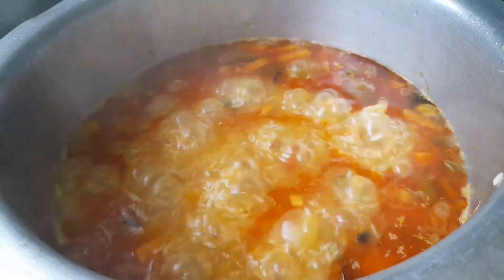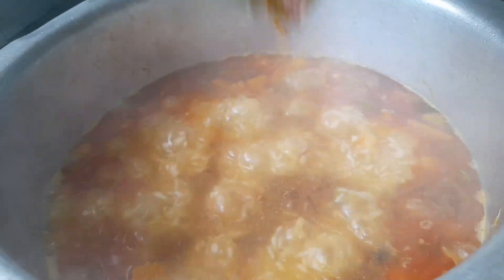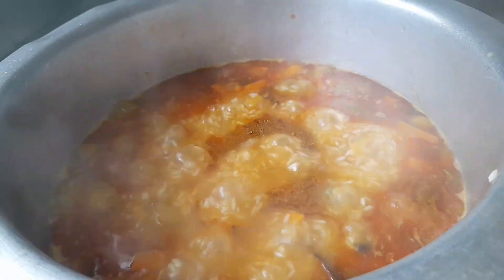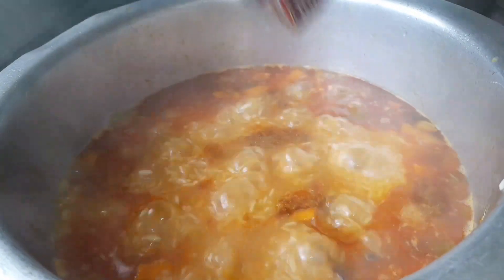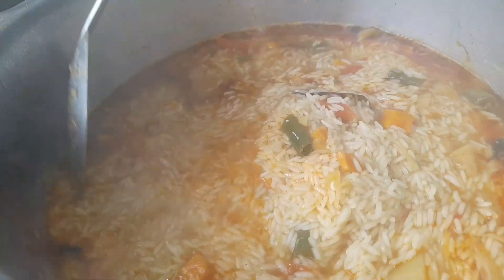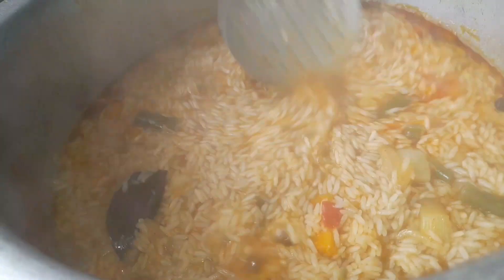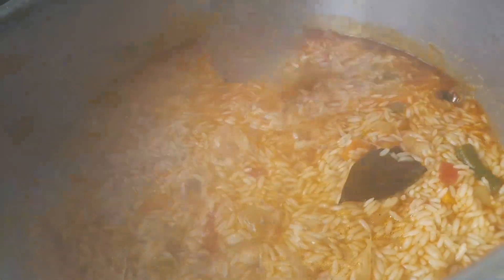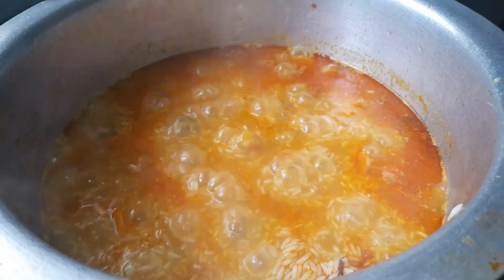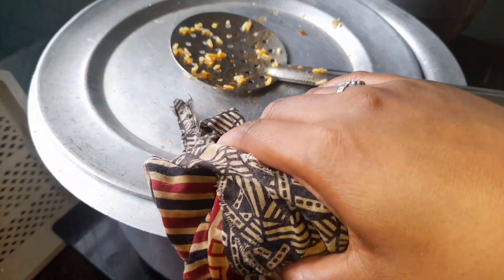If you want to add 3 eggs, you should not add 1 glass of rice separately. After this, add water accordingly. Put in a little garam masala.